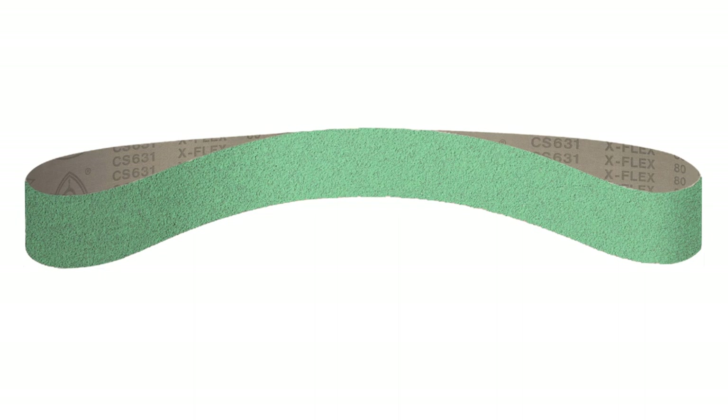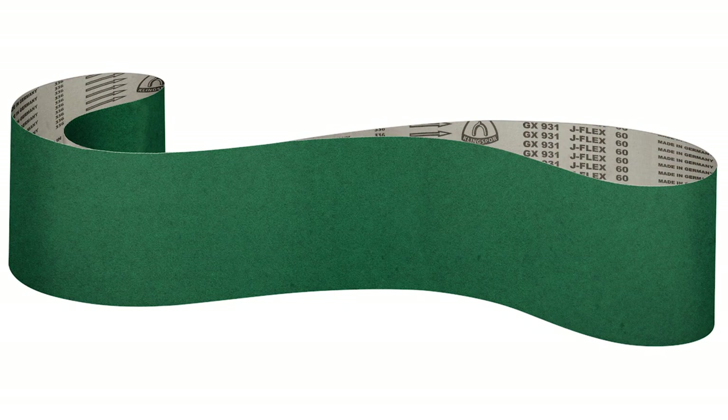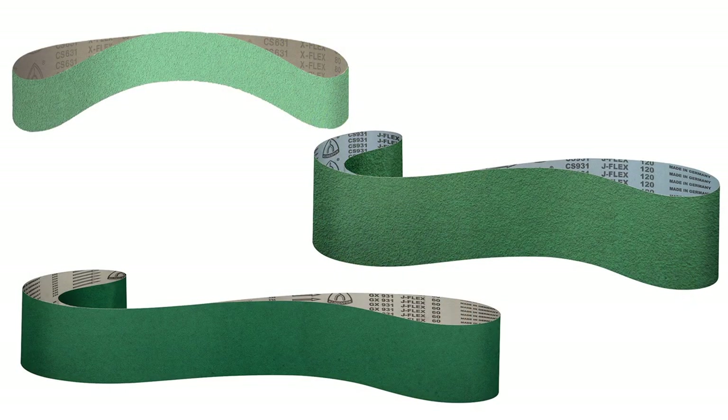We didn't do it just in paper backings — we have it in cloth backings and polyester backings. We've done it in every single backing. The next three popping up on screen are the CS631XF, CS931JF, and GX931JF. These are flexible backings, so you're able to get into contoured areas, harder-to-reach areas, or do pipe polishing — and you'll be able to do it better now with the Sevolution upgrade.